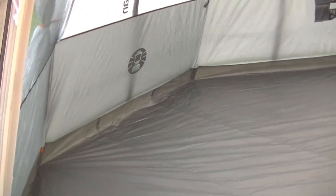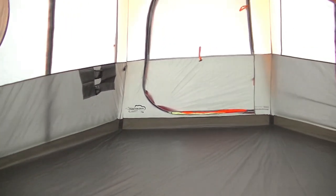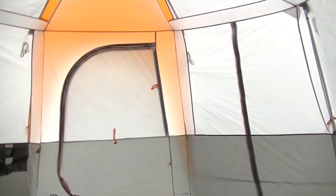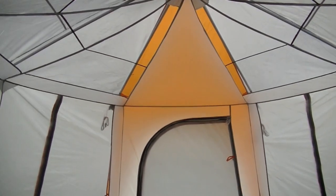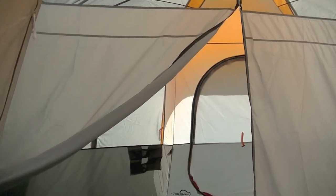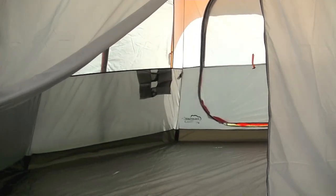I like the design of this tent — it's easy to put up, there's lots of room inside, and I can easily stand up in it. It has lots of ventilation and the guy ropes keep the roof tight for water runoff. It was also easy to fit back in its bag, so overall I'm very happy with this tent.